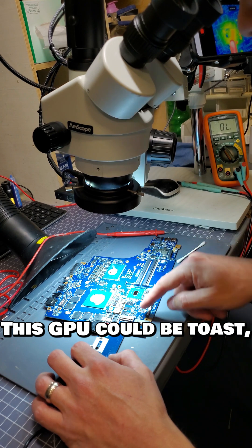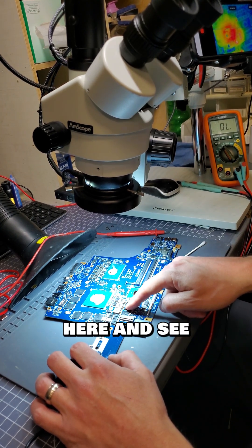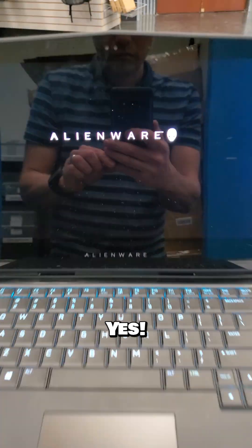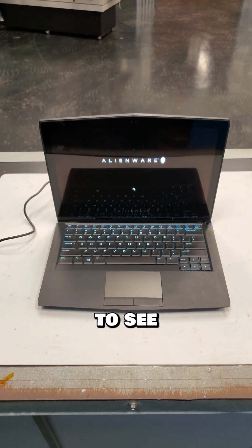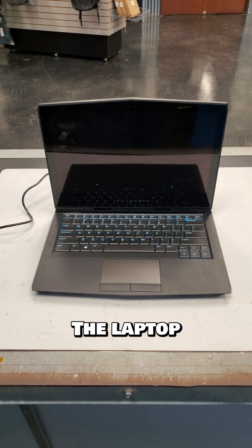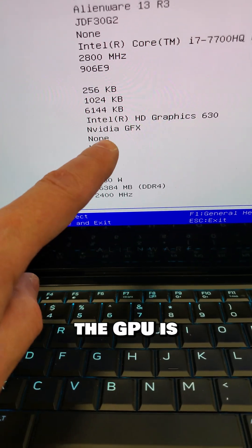This GPU could be toast, but let me replace this bad MOSFET and see if I can get this laptop to turn on. The short is gone — will it turn on? Yes. But we will need to boot into Windows to see if the NVIDIA GPU survived. And no, the laptop just reboots, which means the GPU is bad.